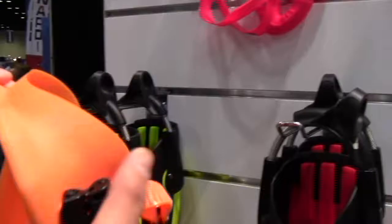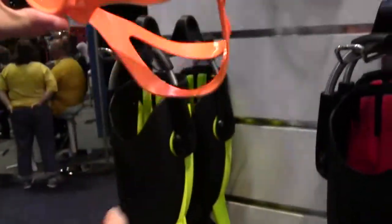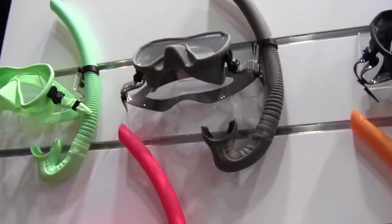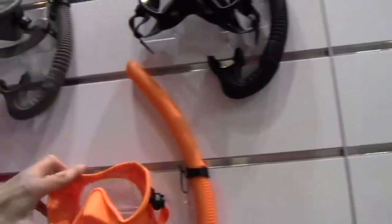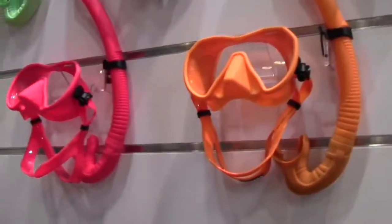The Matlux S mask is made in silicone, so it's very comfortable, and it was very successful. They've added new colors — orange, raspberry, gray, and green — really bright and shiny masks. They also have snorkels in matching colors.